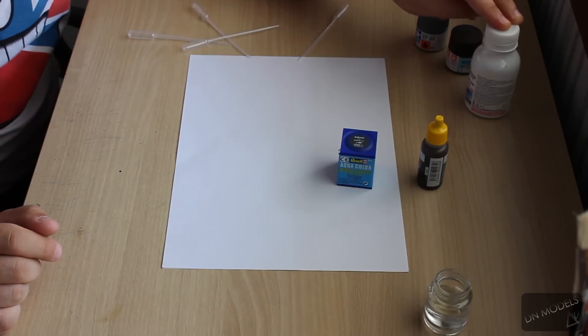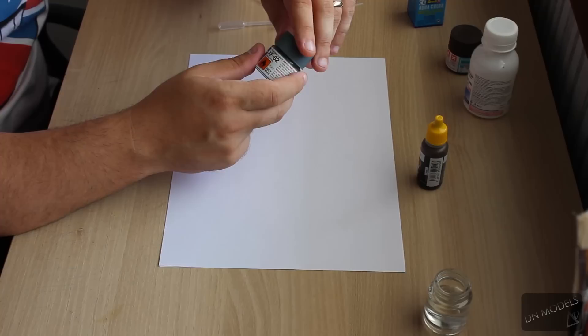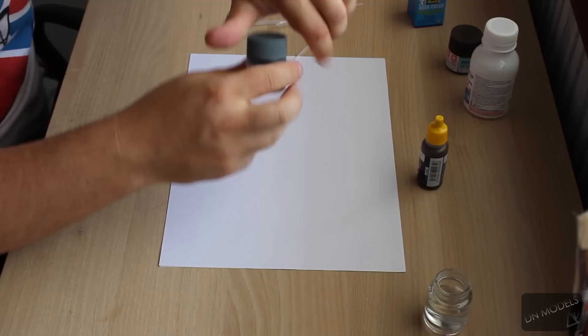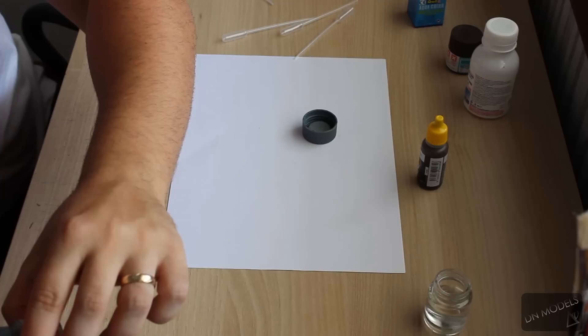Let's start with Tamiya. The XF series are matte paints, so I'm going to use ocean gray, which is part of the Spitfire camouflage — I believe it's XF-82. Their X series I think are straight out of the bottle glossy. Tamiya are by far the best matte paints I've encountered. I'm going to stir with a toothpick, though in my case it's not exactly needed because the paint is relatively new, and I'm going to pour it directly into the airbrush.